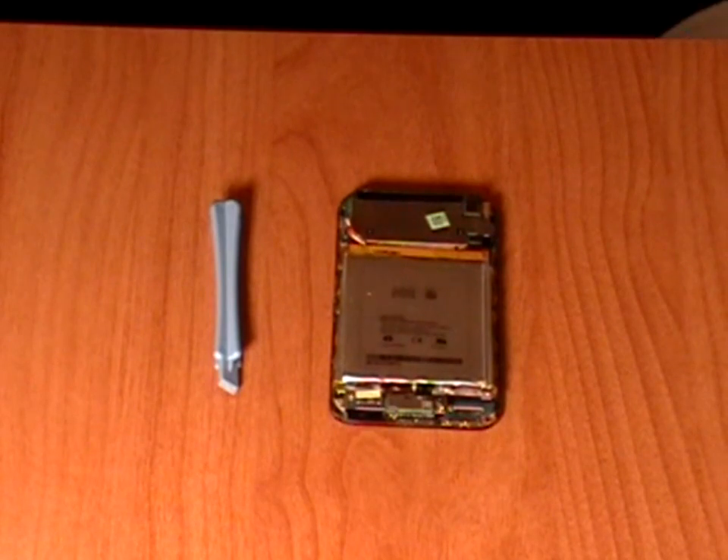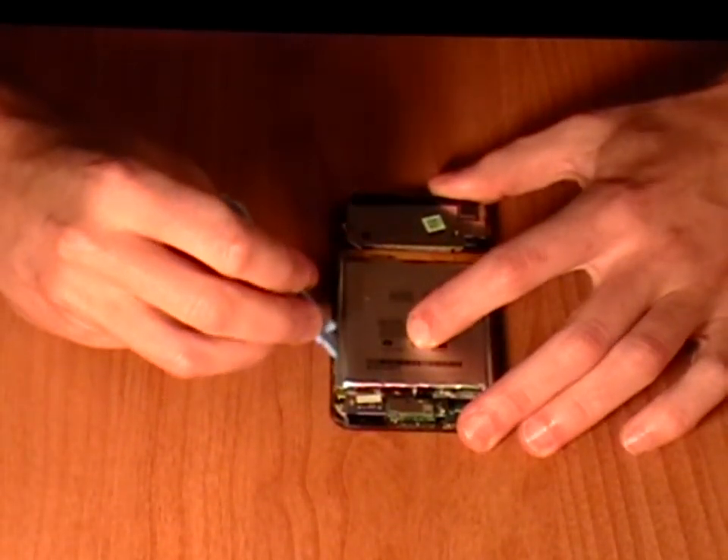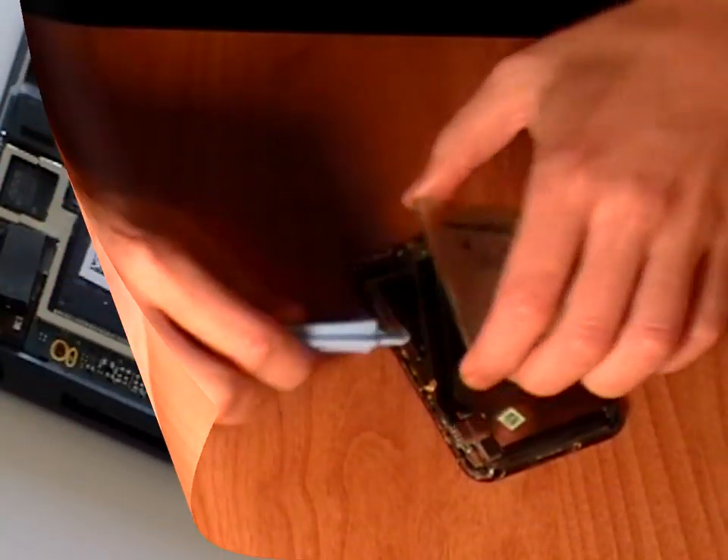Next, we need to release the battery from the iPod. This is held in place with glue. To release the glue, run the safe pry tool along the edges and gently pry the battery out. Be careful as it is still attached to the motherboard.